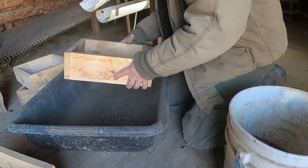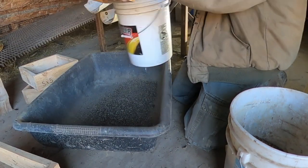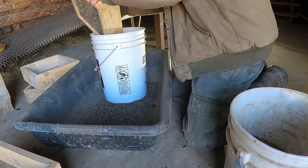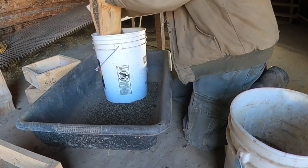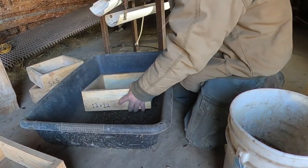I do have a Sears and Roebuck fanning mill, but it wouldn't work real well for this process here, so I'm just using screens to clean it.